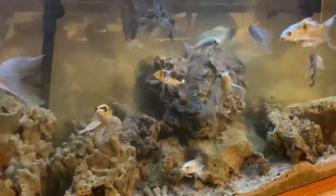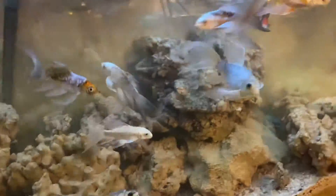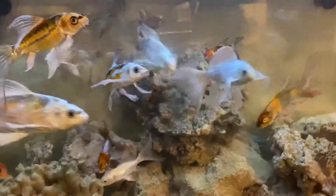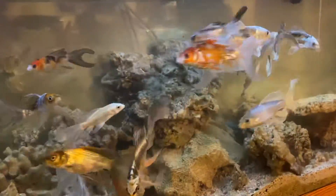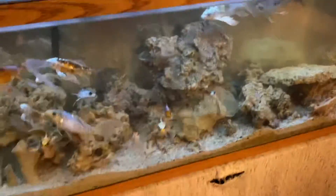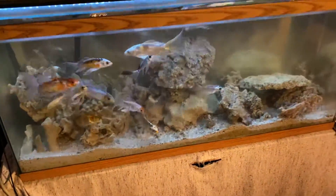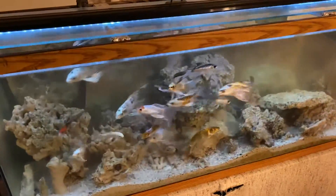All these fish in here are all butterfly koi. I got some of my favorite butterfly koi fish in here — pretty beautiful, amazing looking fish. Just trying to get them to a certain size and then hopefully I can transport them to the koi pond and hopefully they can survive. This is what the tank looks like right now.